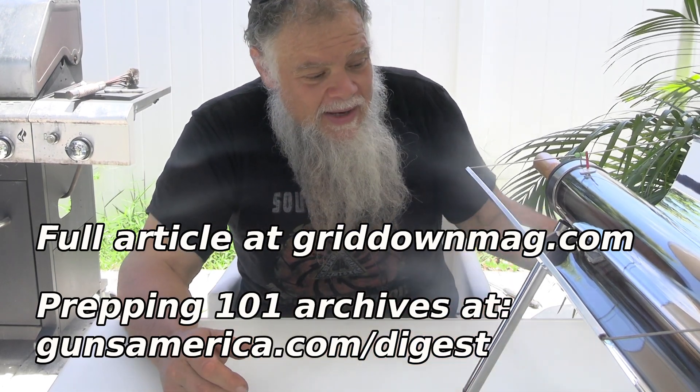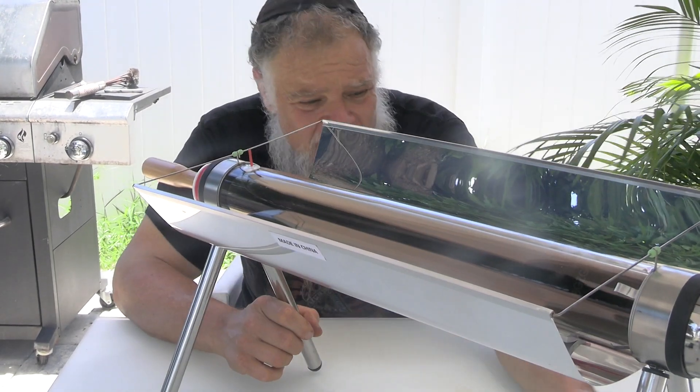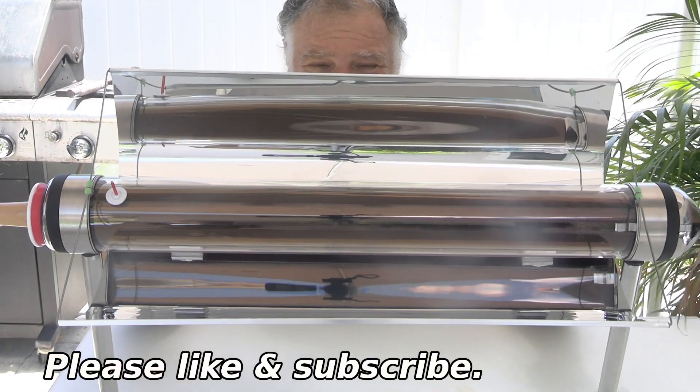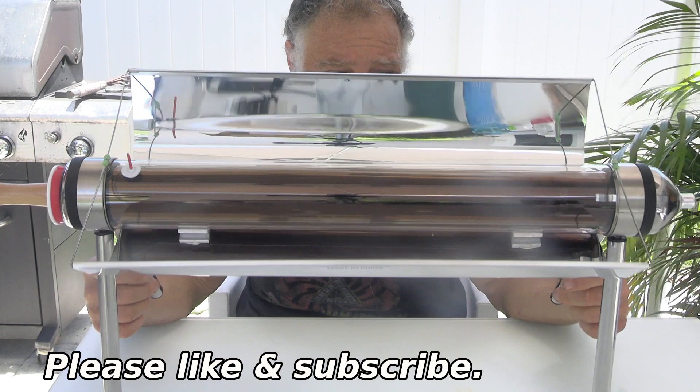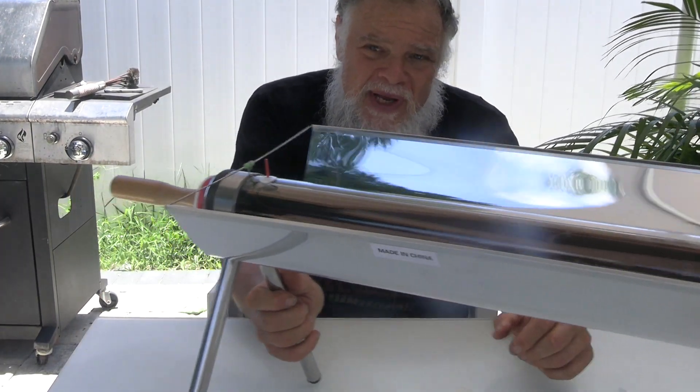This week I am covering a very strange product — this is a solar cooker. When I first saw this thing I said, what's the deal here, because we have the original mainstream solar cooker called the Sun Oven back in the prepping 101 days, and it's a great product that's a pain in the neck to use.